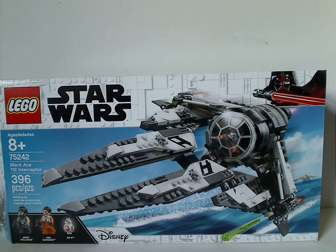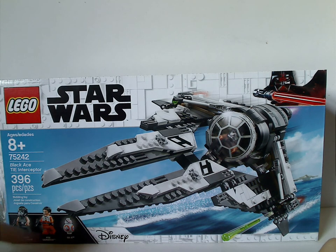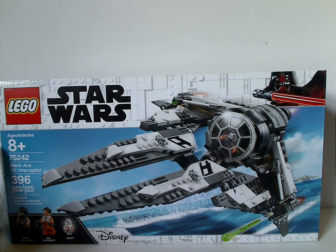On the front of the box here, you see the LEGO logo, Star Wars logo, and the border that we've been seeing for quite a long time, and a picture of the set flying above an ocean with the Colossus in the background. Disney logo, all the minifigs included, recommended ages 8 and up, set number 75242, and it has 396 pieces.